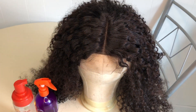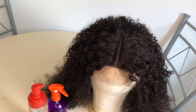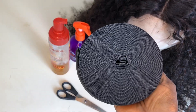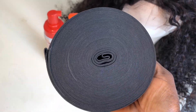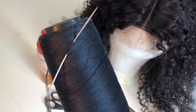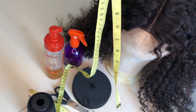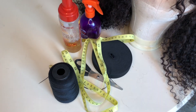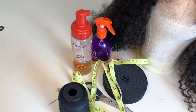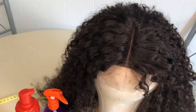Today I'm going to show you how to attach an elastic band to this wig. First, you're going to need scissors, an elastic band, a needle, and thread. I'll also be using a tip like this one. These are all the things we're going to need. Don't worry about my foaming lotion and water bottle — those are for the styling.